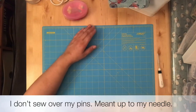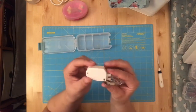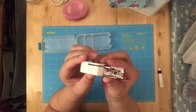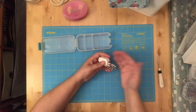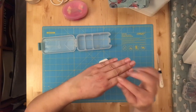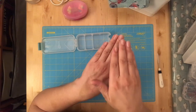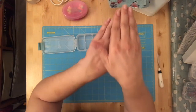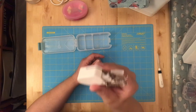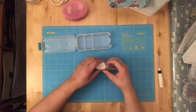One of my last must-haves is a walking foot. What it does is help you move fabric uniformly under your needle when you have multiple layers. If you have backing, batting, and a quilt top with seams adding bulk, the feed dogs might not push the bottom fabric through at the same rate as the top. A walking foot keeps all the layers moving together so your fabric doesn't shift while you're sewing.